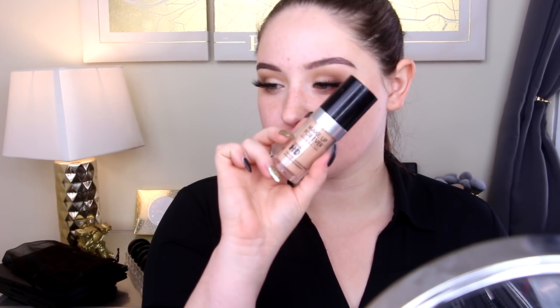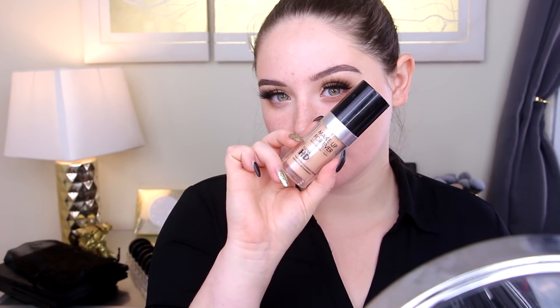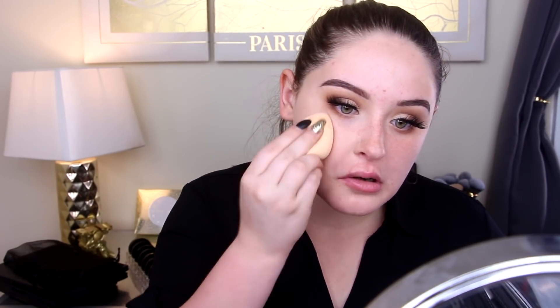Now we're going in with my Makeup Forever Ultra HD Foundation in R230. Normally I would blend this with some Cover FX drops, but I didn't want an overly highlighted appearance today since it's going to be in a photo. There's a fine line between highlighted and sweaty, so I wanted my face to look as covered and matte as possible in the most important areas.